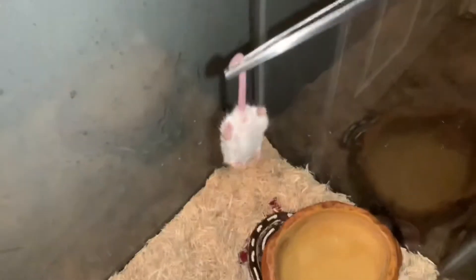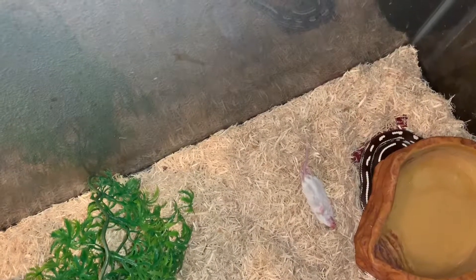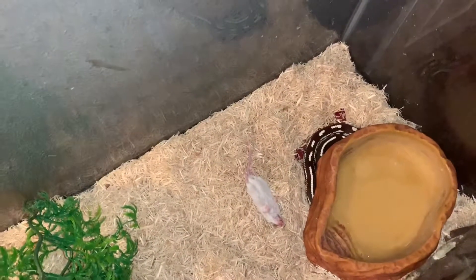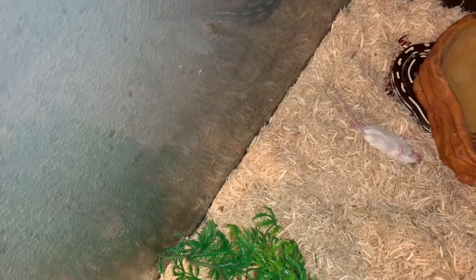I'm grabbing it with my tongs like this. I haven't fed him too many times like this — I be scared. I dropped it. I don't want to go in there and pick it up. I don't see him inside his enclosure at all; I see him inside this bin right here. He was under this little rock and I'll be wanting to move it. I don't even know where his head is and I don't want him to just come out and attack the tongs because he's kind of long.